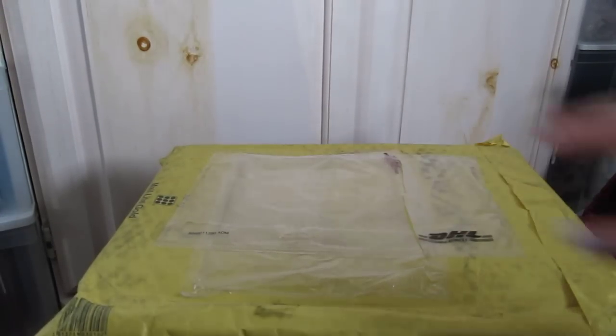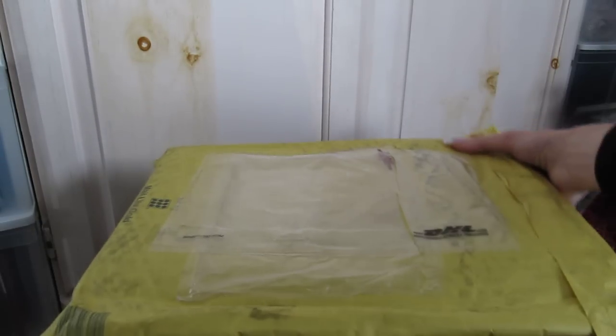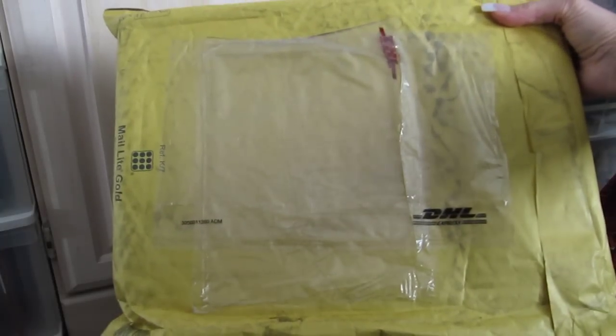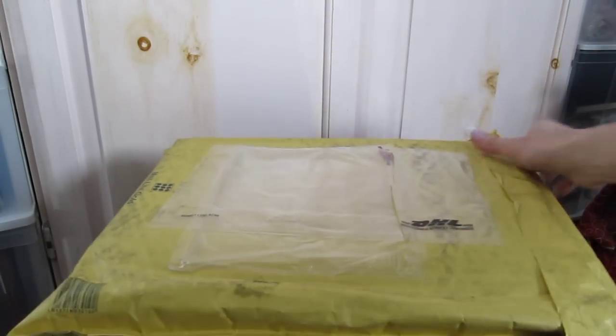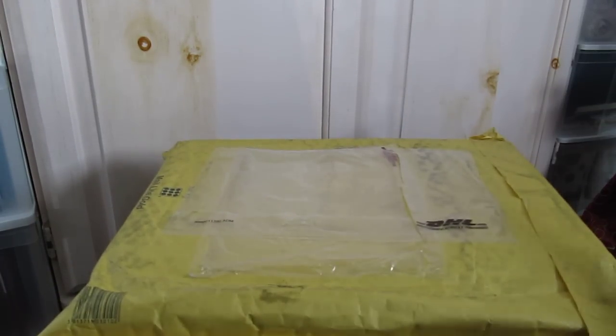Hey guys, Queen Cats back again. I wanted to show you — I just got a package in the mail. I still have one more package coming, and this one came from the UK. I got it from Filofax. So I'm going to do an unboxing.